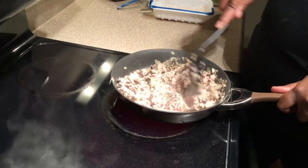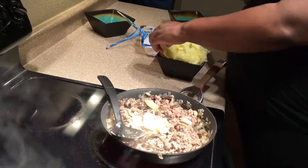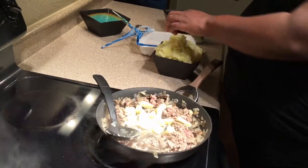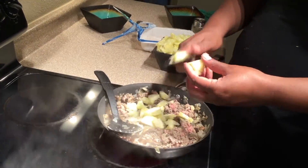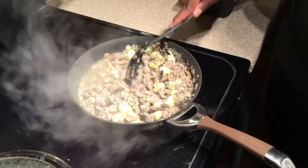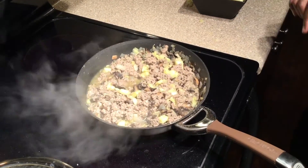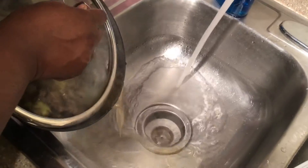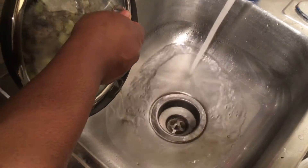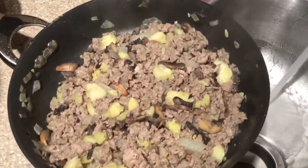We're going to let the ground turkey get halfway done and then add our zucchini — this is the inside of the zucchini that we scraped out earlier. Once we add that in, we're going to let the ground turkey finish cooking all the way. That water you see is literally just water, not fat — the ground turkey I got was 93% lean, which is why I prefer it over ground beef. If you want to use ground beef you definitely can. I didn't have a strainer so I had to do the ghetto strain.